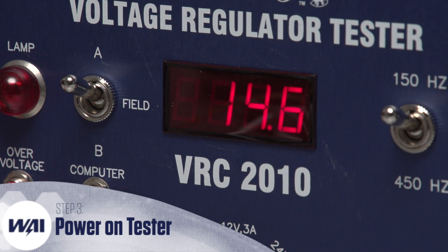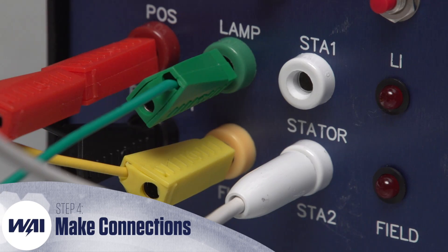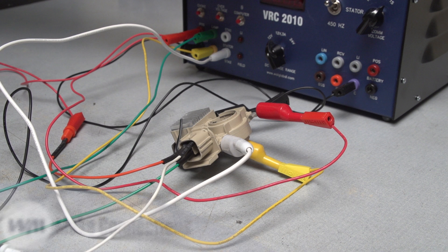Power on the VRC 2010. Establish all the proper connections between the VRC 2010 tester and the IM 851 regulator as shown here on screen.